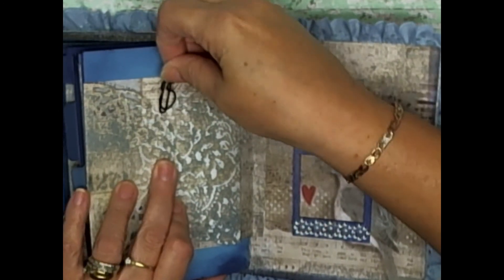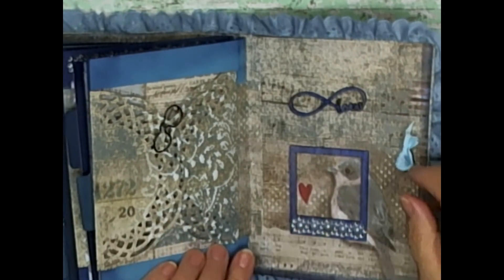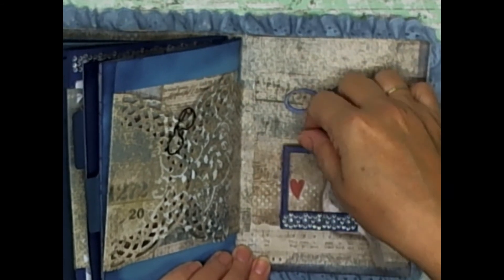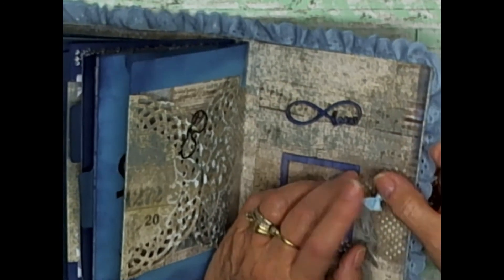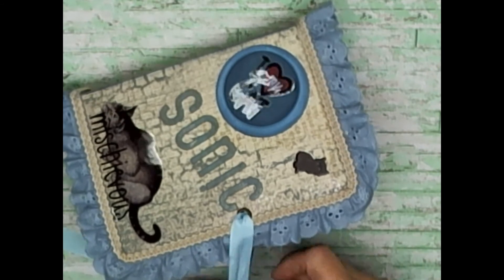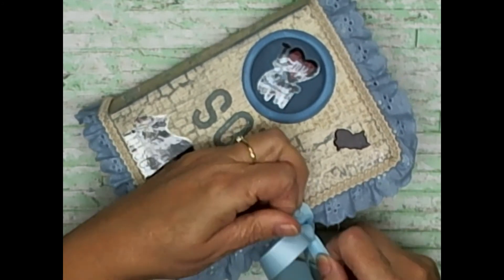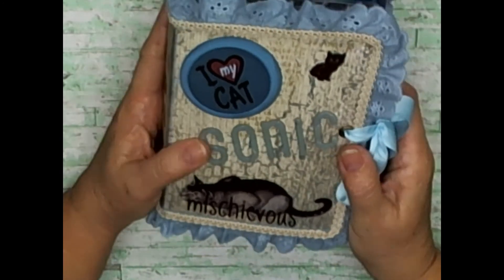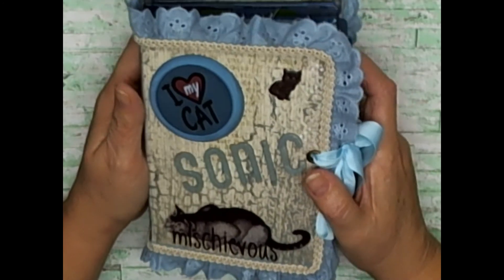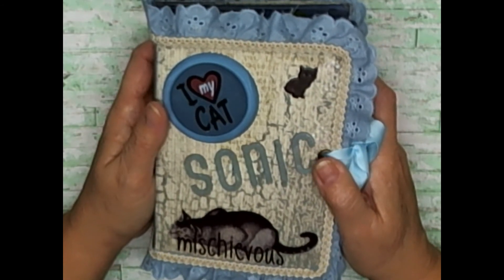I plan to put a little Tim Hortons gift card in here because she loves their hot chocolate. She goes up with her dad on the side-by-side — we live in the country and she does too — so I think she'll like that. Here I put a little 'love' and a picture frame that she can slide a picture underneath. I did the grommet on the sides and tied it with some ribbon. Pretty simple. I wasn't quite sure how I was going to make it because of her age, but all in all I'm very pleased. Now I have two granddaughters' journals done — one is horses and this one is cats.